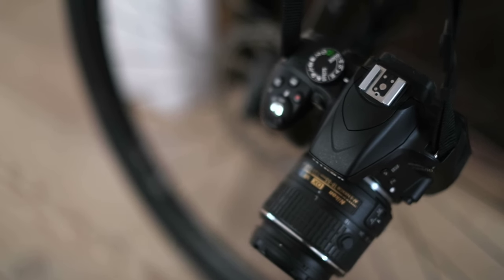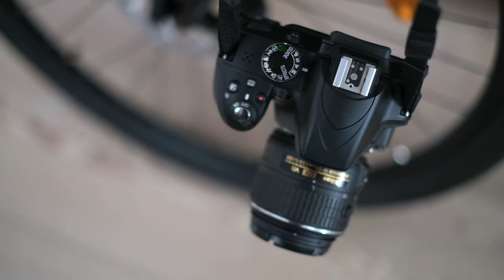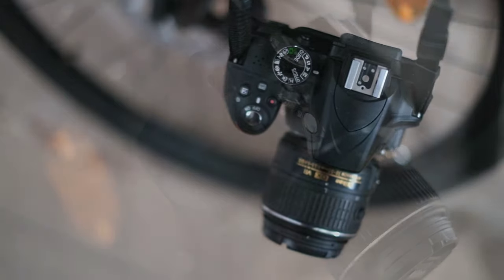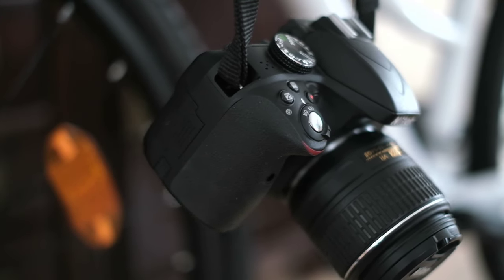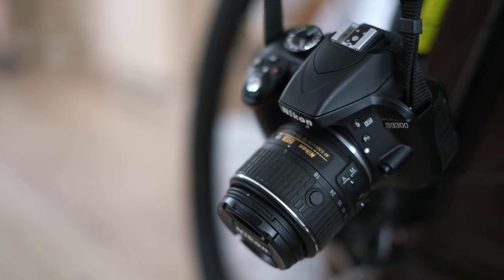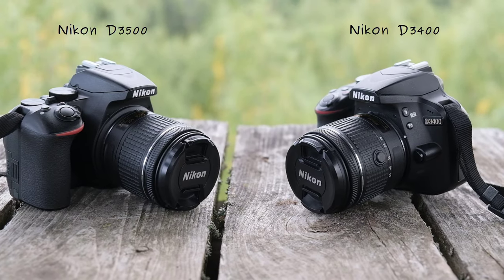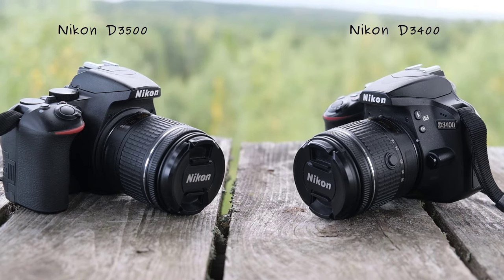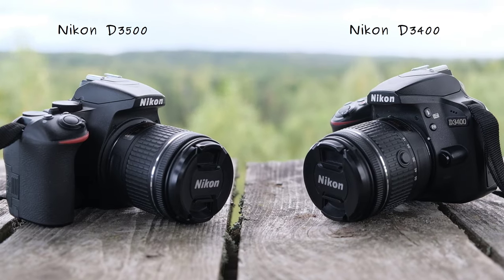In some sense the next two cameras that followed in the series — the D3400 and the D3500 — took several steps in the wrong direction, as many users would agree. At that time, size mattered more than before and DSLRs were under a lot of pressure to become tiny to compete with the oncoming wave of hybrid cameras. So the D3400 and D3500 were stripped of two very important features: the external microphone port and the sensor cleaning system by vibration.